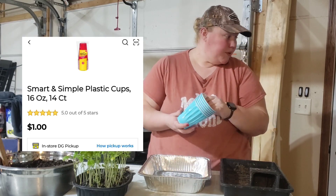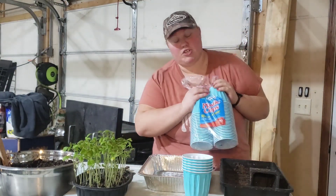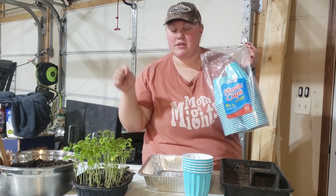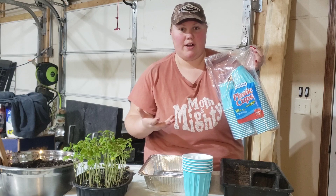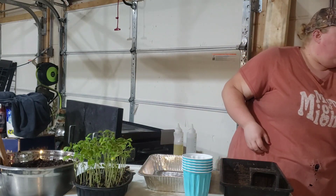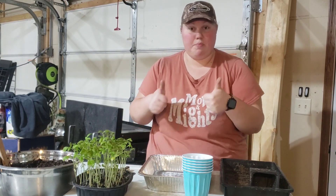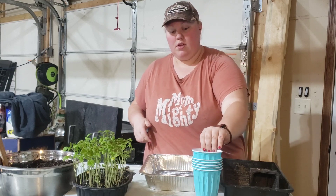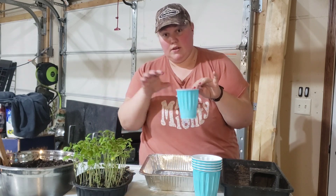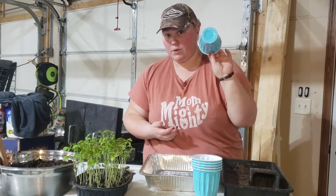I think they were like $4.25 — I'll try to put prices of these things in the video as I go just to help you out. That bag has 50 cups in it, so that will get me 50 plants potted up. And look at how deep these cups are — they're going to be plenty deep enough for me to bury this plant and get it in there nice and deep to get a good root system going. These things are really going to shoot up.